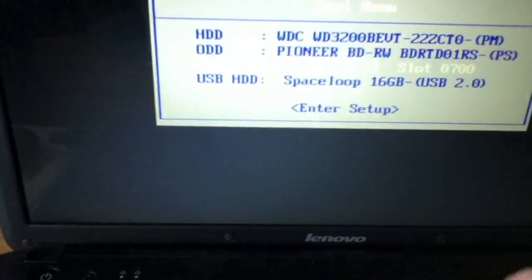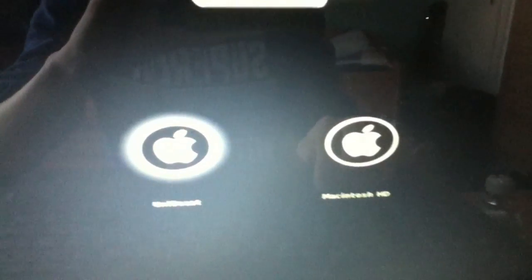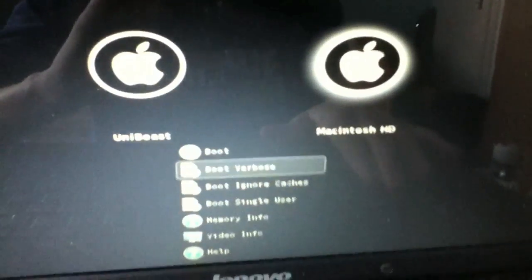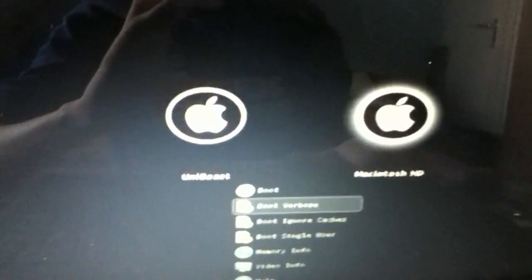I hold the power button and shut it down, then boot again. Press F12 and boot again from this USB stick. Now choose, instead of UniBeast, Macintosh HD — or however you named your hard drive — and boot verbose, like before.